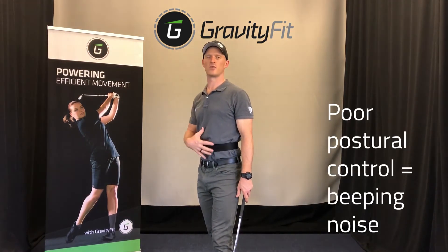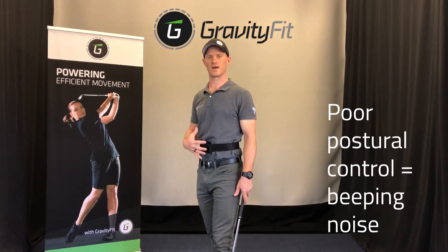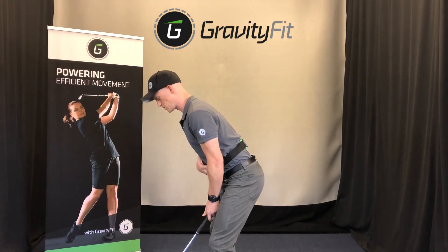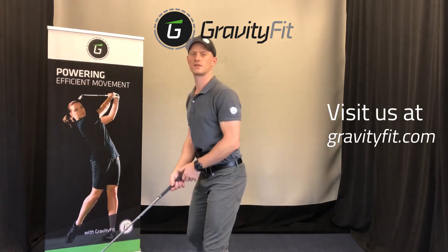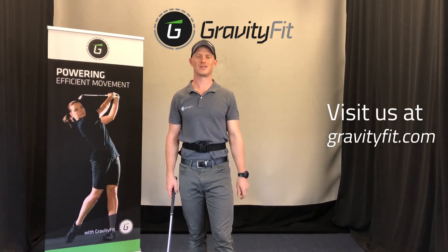In both scenarios you've got poor abdominal control and poor postural control, and the buzzer will tell you that. So you can use the buzzer to teach an effective hinge into more of a neutral spine position in the lumbar core. That's how the Core Awareness Belt can help you teach and train your setup.